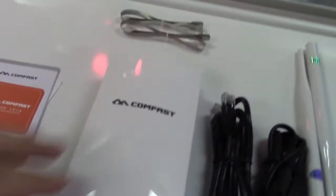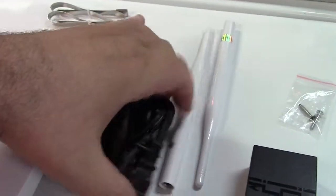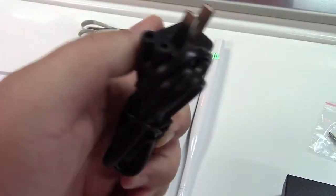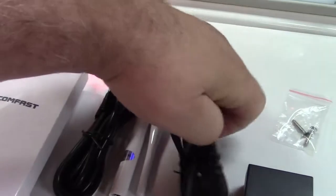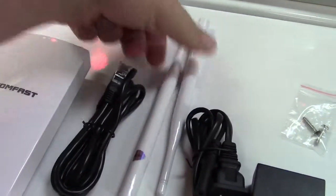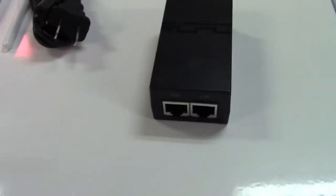In the box we find some instructions, some metal straps, the unit itself, an Ethernet cable, and a power cable which plugs into a standard outlet via a figure-eight connector. There are two wireless antennas which will screw on the top, plus a couple of mounting screws and a power over Ethernet adapter.